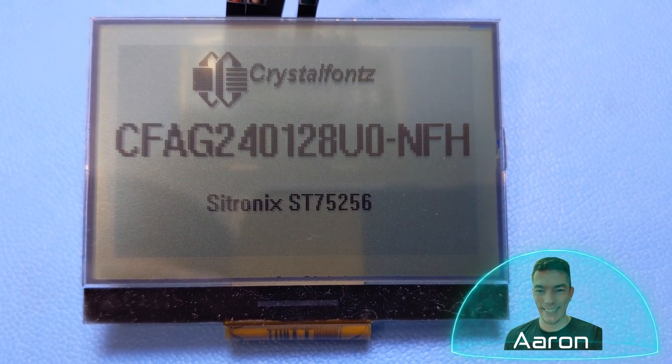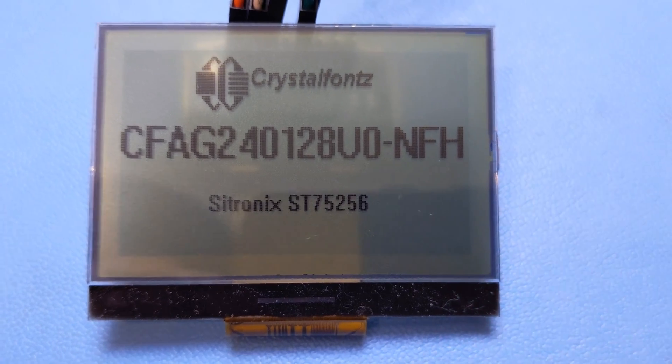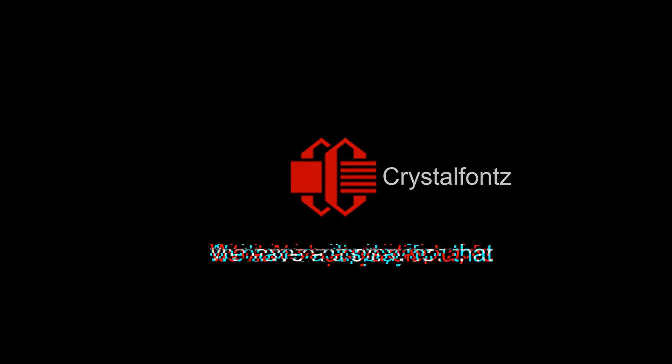Hey friends, it's Aaron with CrystalFonts. Today we're looking at this 2.2 inch 240 by 128 monochrome graphic LCD, which is super low power and comes in two versions. If that sounds cool to you, stay tuned. We have a display for that.